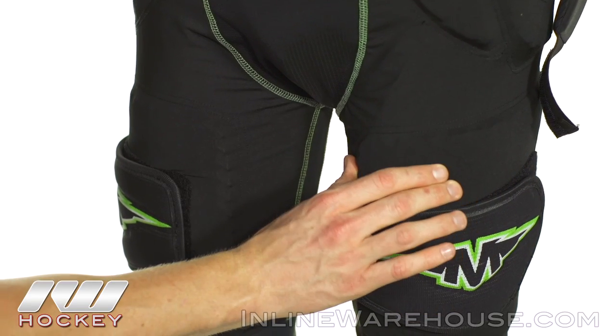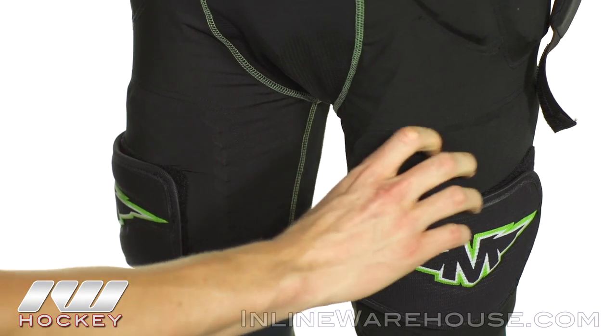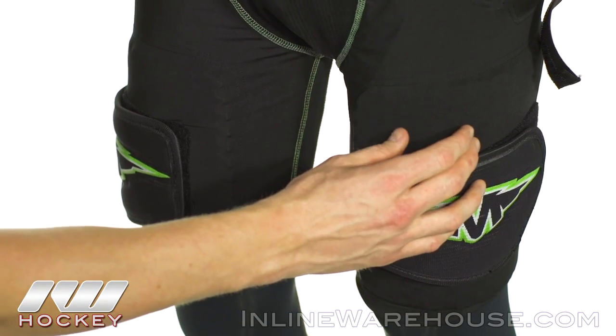First we have a thick layer of hex foam for the lower thighs. It's really thick, really nice and protective, but it's going to be mobile so it's going to allow you to move, and it's nice and breathable keeping you cool during the game.